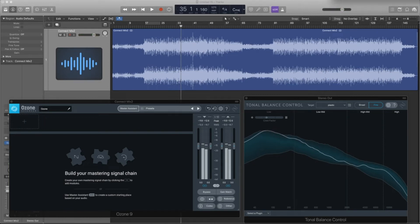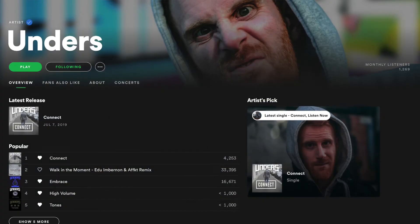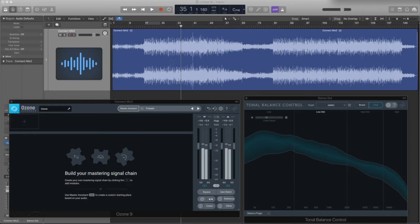Hello guys. Ozone 9 is out and here we are. We're going to have a little look at some of the new features and maybe bash at reimagining a master of this track, Connect. If this video is helpful for you and you enjoy the track at all, please jump over to Spotify and search for Connect and have a listen to the full and finished song. That would mean a whole lot to me.